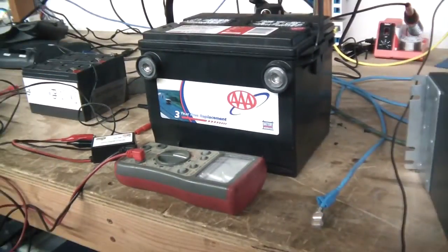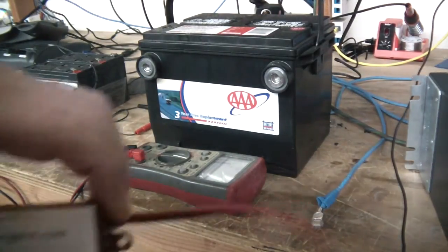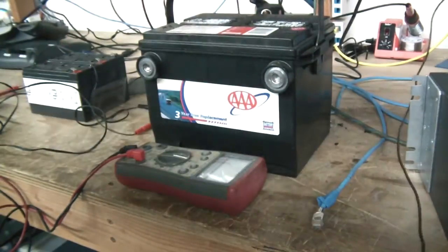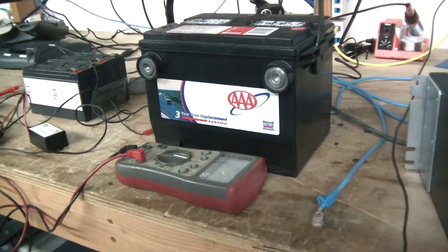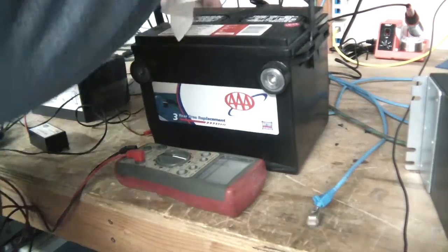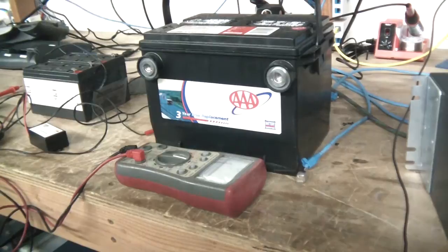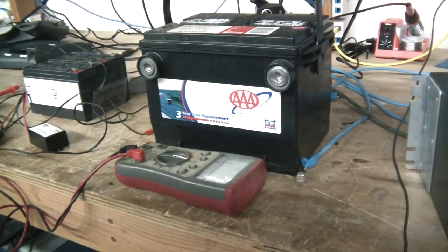Hey YouTube, today I thought I'd show you how to fix a car battery using the Whizbang Plus desulfater. I got this battery yesterday — it's a car battery and the date on it says it's from 2013. It was pulled out of our car, it wouldn't start, this thing is definitely dead, and I'm going to show you a few steps you can take to get it back to life.